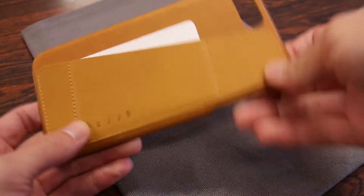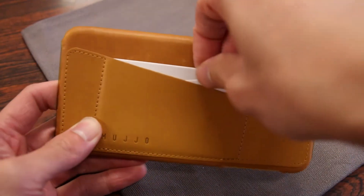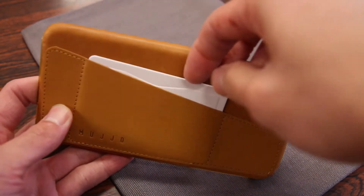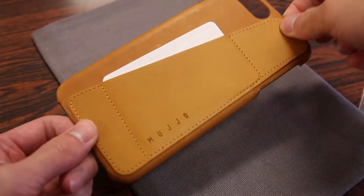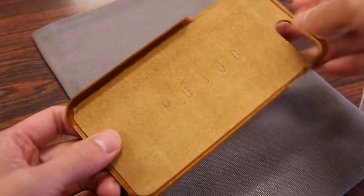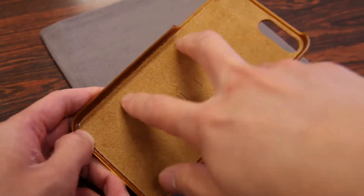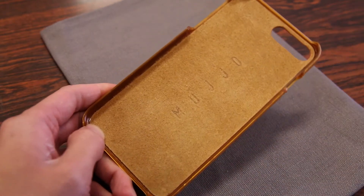One of the obvious features of this case is the card holder on the back. It looks like you may get away with two cards, but it is primarily used for one card by the looks of it. The leather that wraps this case is a full grain vegetable tan leather. On the interior you have Mujol branding as well as a suede material to protect your iPhone finish.